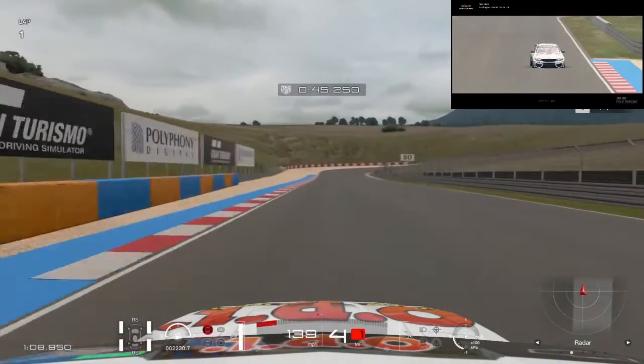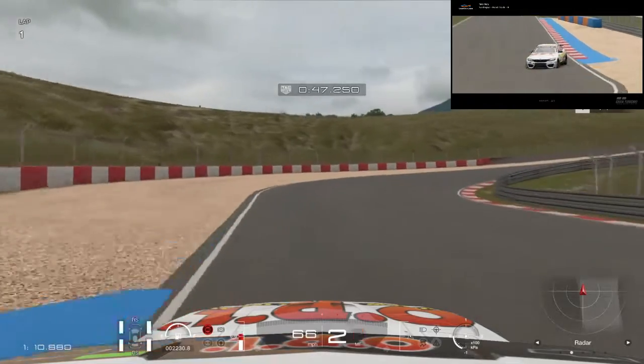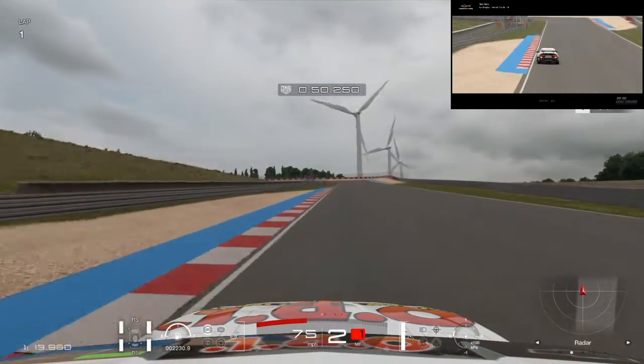No track. We want to brake just before the 100. This is the only curve you want to hit.